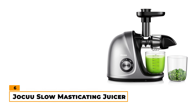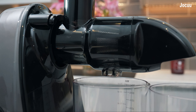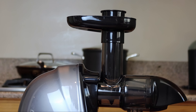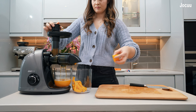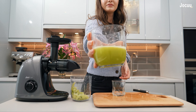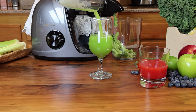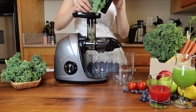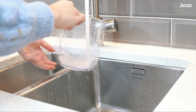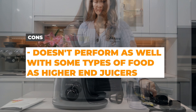Number 6 – Joku Slow Masticating Juicer. The Joku Slow Masticating Juicer offers an efficient and convenient juicing experience. With its 150-watt motor and two-speed modes, this juicer can handle a wide range of fruits and vegetables. The soft mode operates at 50-60 rotations per minute, perfect for delicate produce, while the hard mode runs at 100-110 rpm, tackling tougher ingredients. Equipped with a 9-segment spiral system, the Joku juicer ensures maximum juice extraction while preserving up to 95% of the nutritional value. Its low-speed operation minimizes heat buildup and foam, resulting in pure and nutrient-rich juices. Additionally, the juicer operates quietly at about 60 decibels. Cleaning up is made easier with the one-button disassembly design. The pros are that it's a good value, quiet and easy to use. The cons are that it doesn't perform as well with some types of foods as juicers higher on our list.